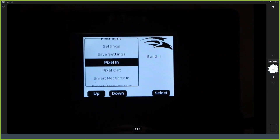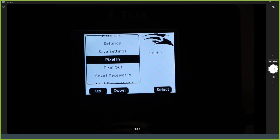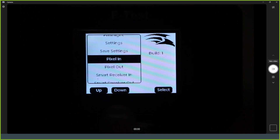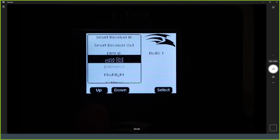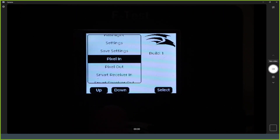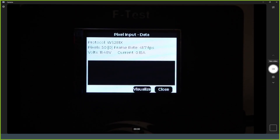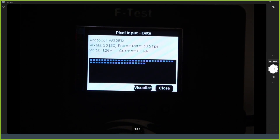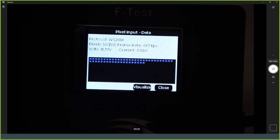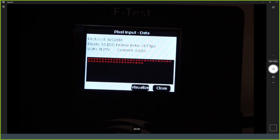Here is the live demo. The device has a menu with physical buttons underneath the screen, which give clear, defined button presses. Going into pixel input with the controller now outputting 50 pixels of color wash, you can see those 50 pixels showing up on the screen. It also shows the voltage, the current draw — there are 100 pixels physically attached but the controller is clearly only configured for 50, so it's only outputting 50. The frame rate shows about 40 frames per second, which does vary a little. The frame rate can also be displayed in milliseconds.